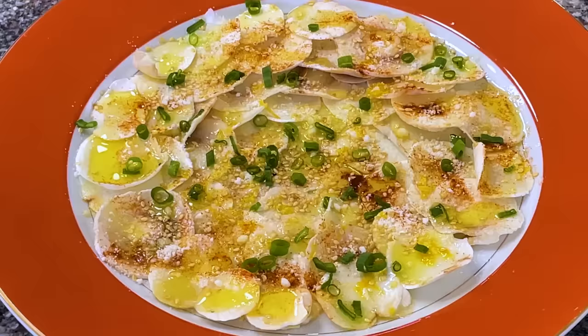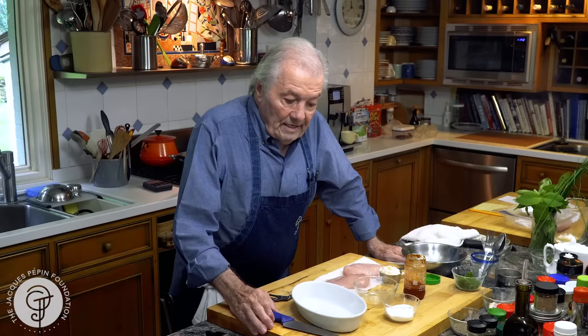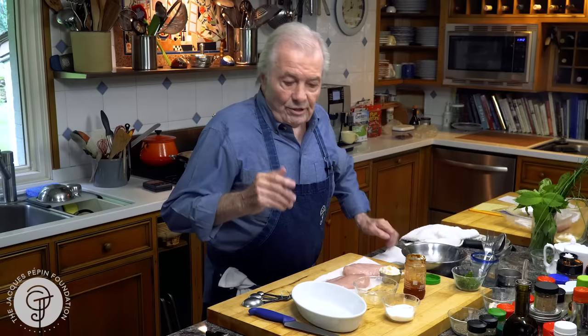Hi, I'm Jacques Pépin and I'm cooking at home. This is a simple recipe that my friend Susie told me about. She does that with the breast of turkey, with the skin on. She does that for years, so that gave me an idea — I'm going to do it with chicken.